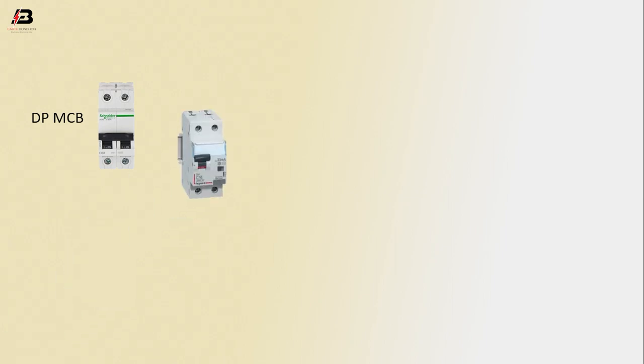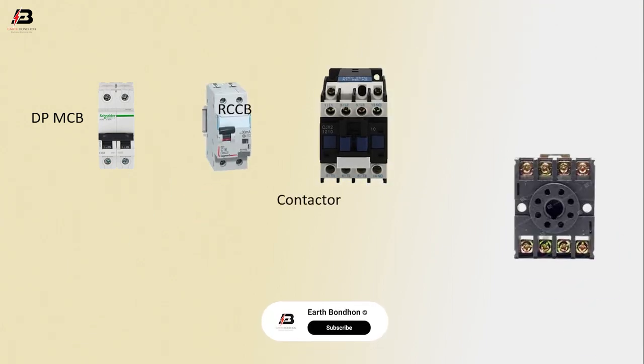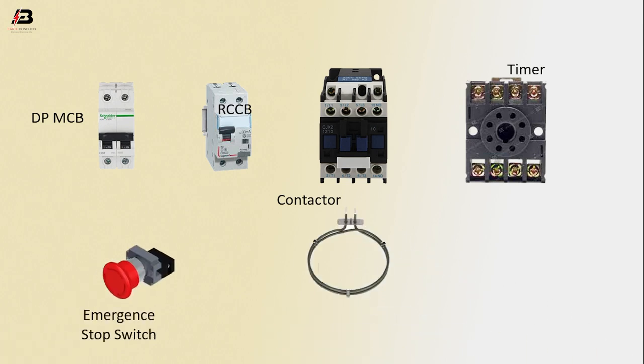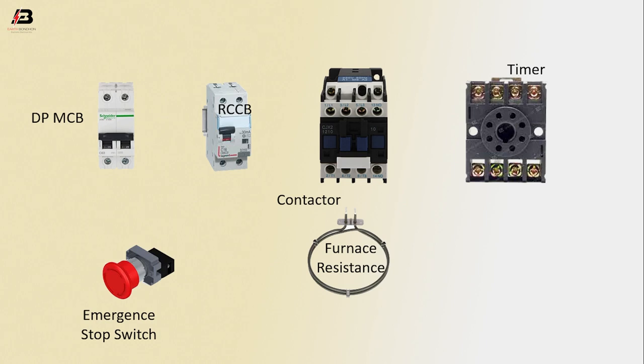So viewers, let's start. Components used: DPMCB Circuit Breaker, RCCB Circuit Breaker, Conductor, Timer, Emergency Switch, and Fluorescence Resistance.